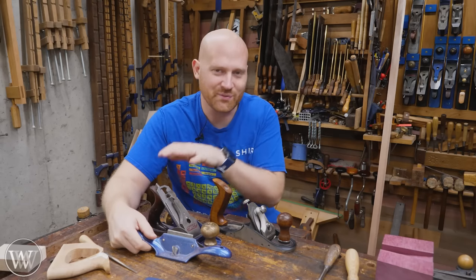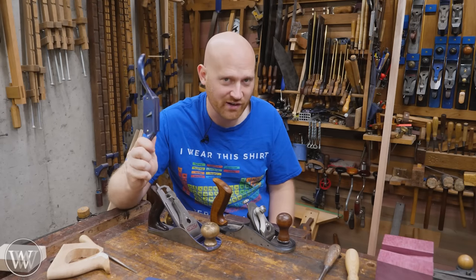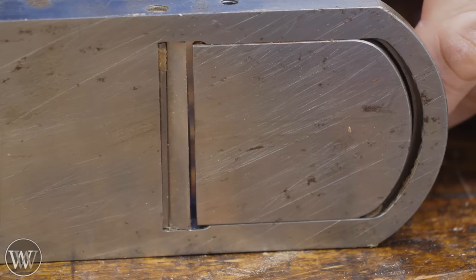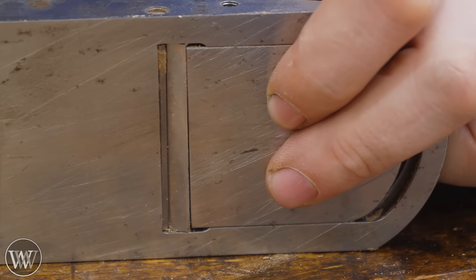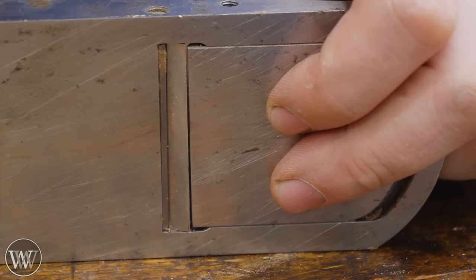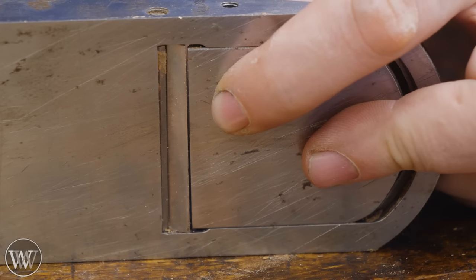Honestly, you don't need a detailed smoother. You can have one with fairly rough settings, and as long as you have a card scraper or a cabinet scraper, you can do everything else. So on this Veritas Custom, I can open and close the mouth. When I make them really, really fine, I usually have the mouth adjusted to something around there — you can just barely see through it. It's a tiny, tiny amount, slightly thicker than the shaving I'm taking.